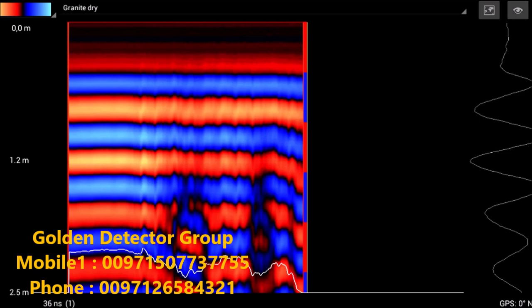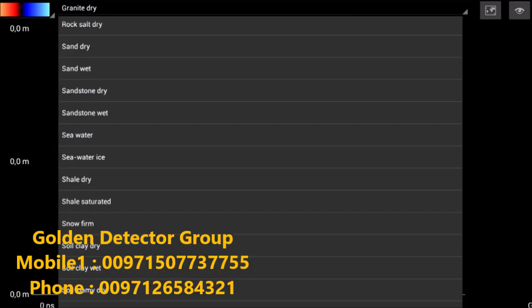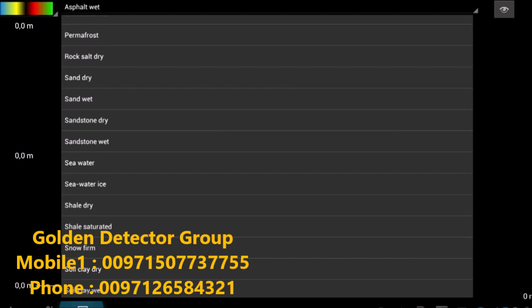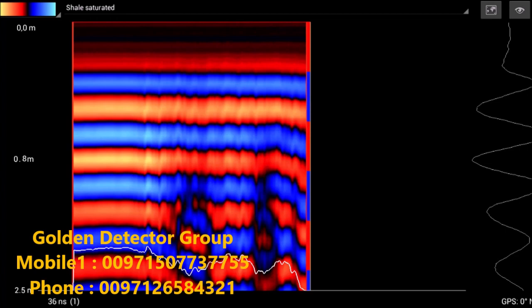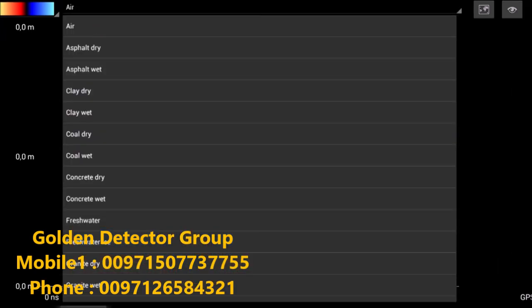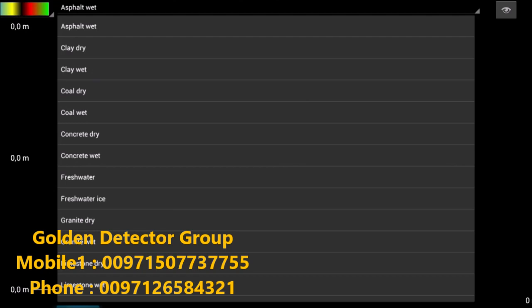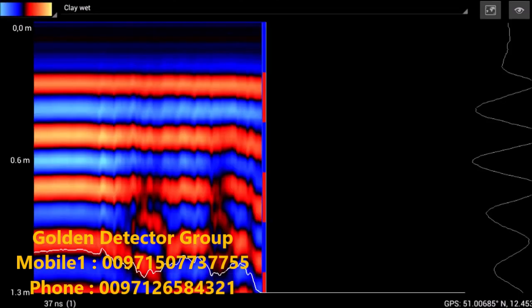Another factor affecting depth is the soil type setting up here on top — for example, granite dry. If I select a different function such as sand dry, I end up with a different depth — here 1.4 meters. If I change to shale saturated, now I have 0.8 meters. With air selected, I'm at 2.7 meters. Depending on your soil type will also determine how deep you can see into the ground. The most difficult type of ground is clay wet — now we're at 0.6 meters. Some soils will present problems, but that's regardless of which equipment you use.